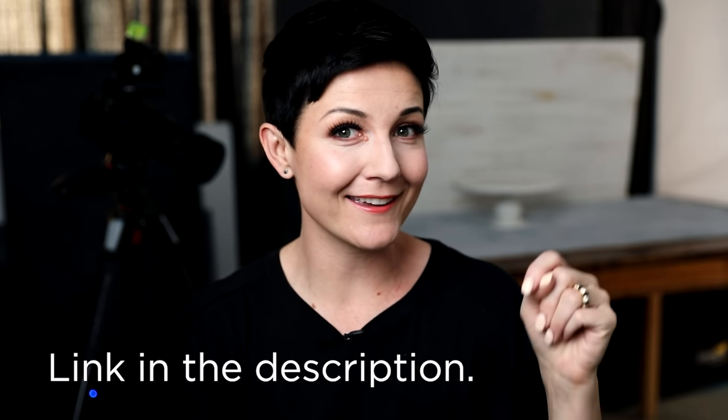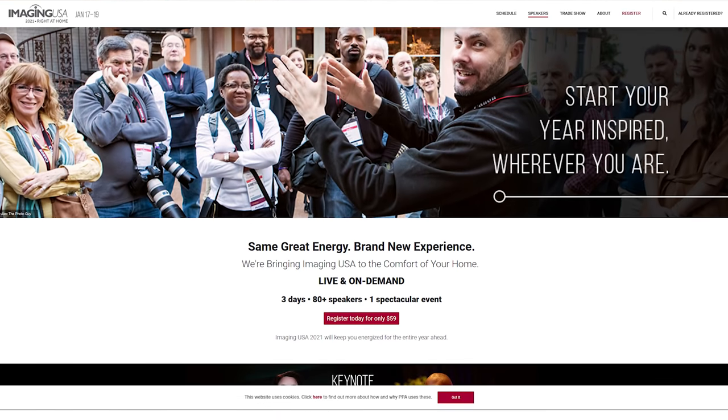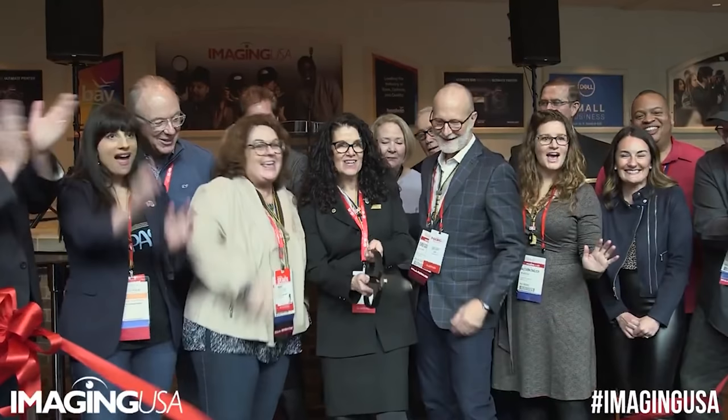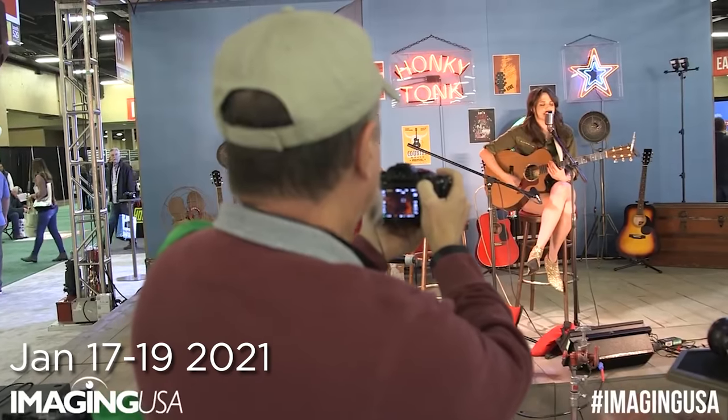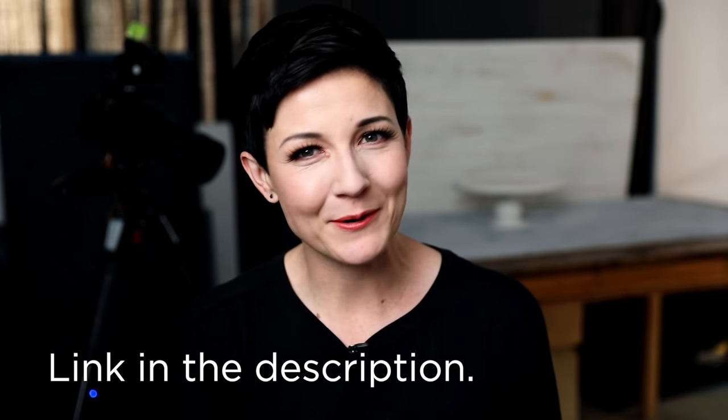In addition to tons of great education, if you are a brand new member and sign up today via the link in the description box below, not only will you get a discount, but you also get free access to their Imaging USA conference for both 2021 and 2022. Their 2021 conference is the world's largest professional photographers conference. The 2021 Imaging USA is a virtual event happening January 17th through the 19th, and the 2022 convention is fingers crossed an in-person event. Whether you're just starting out or working professionally, being a member of the PPA is a super valuable resource.